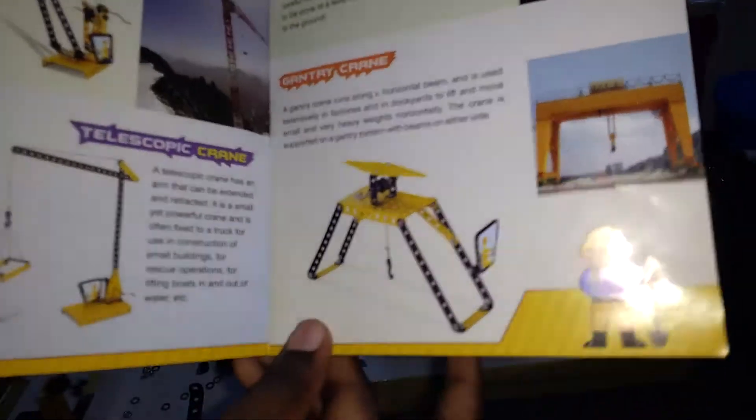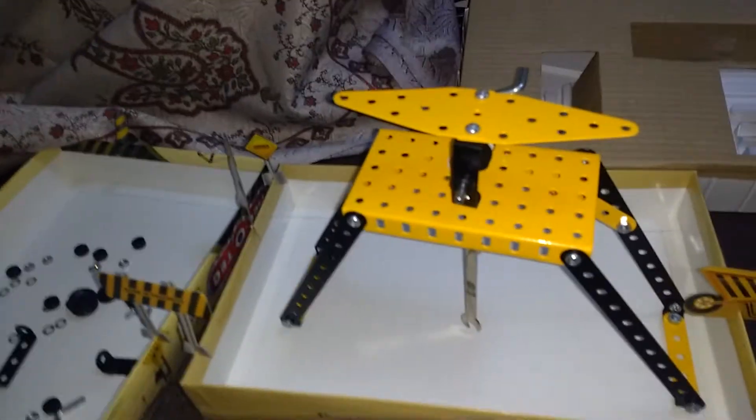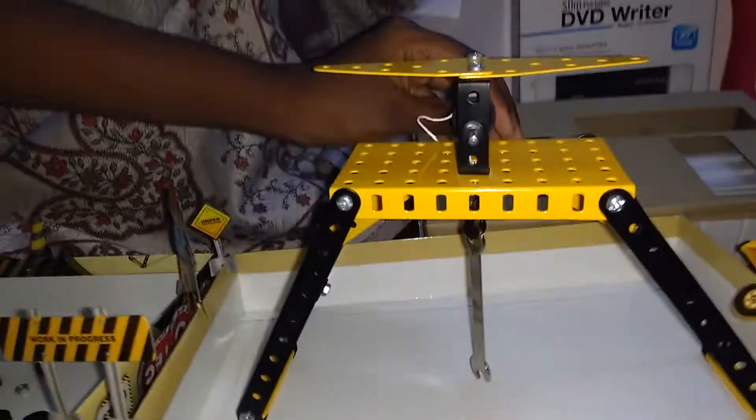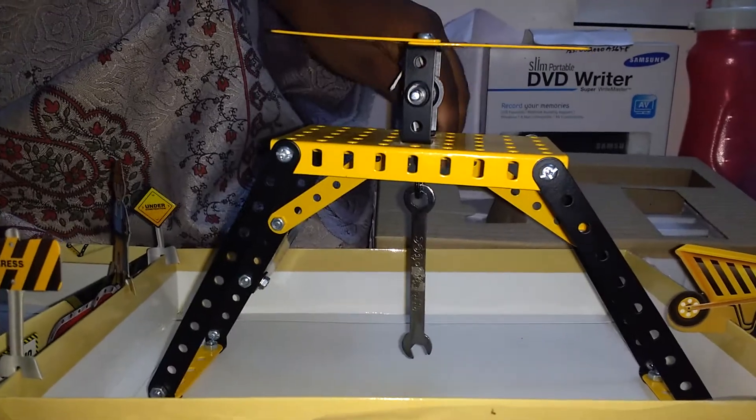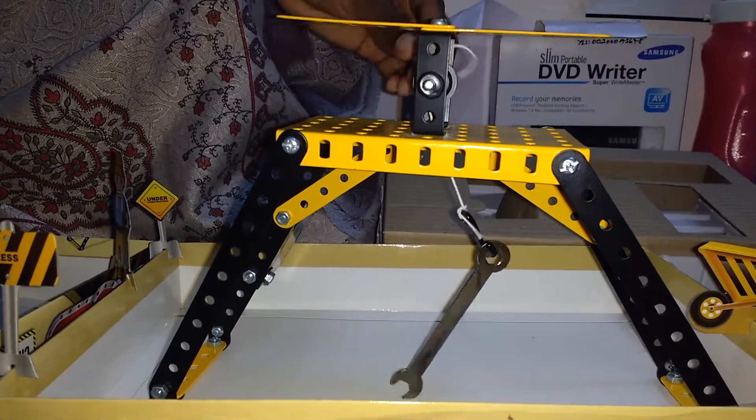I am going to show you how the gantry crane works. You pull this lever and it lifts up. When you pull it backwards, it goes down.